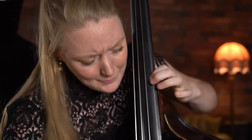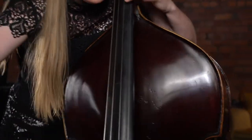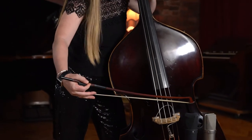Hi, I'm Phoebe Russell and I'm here to introduce you to my course, Left Hand Technique for the Advancing Bassist. In this course we're going to cover some of my own exercises and some of the techniques that I find important to share with my students.